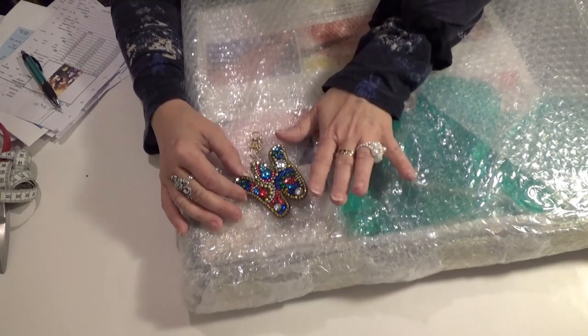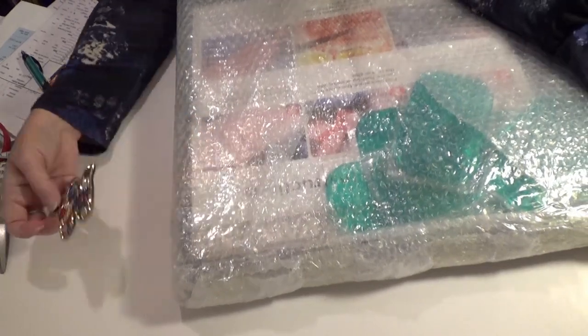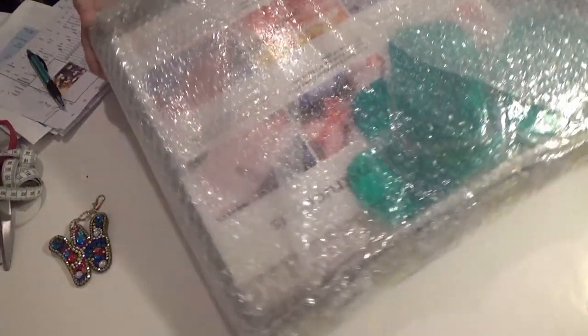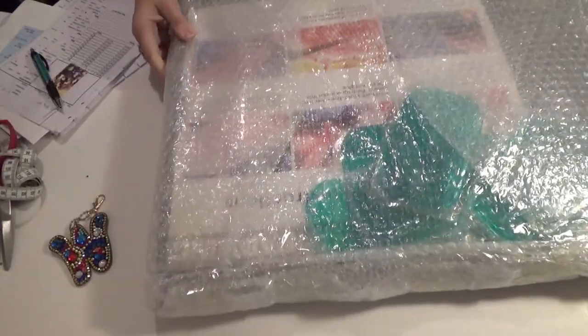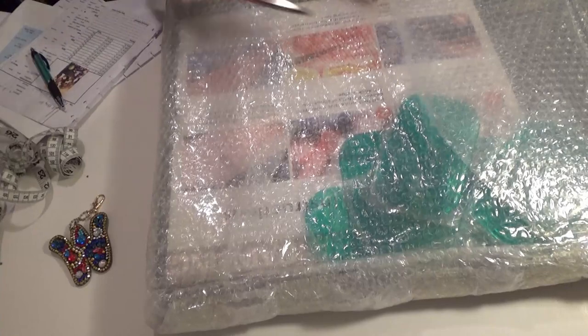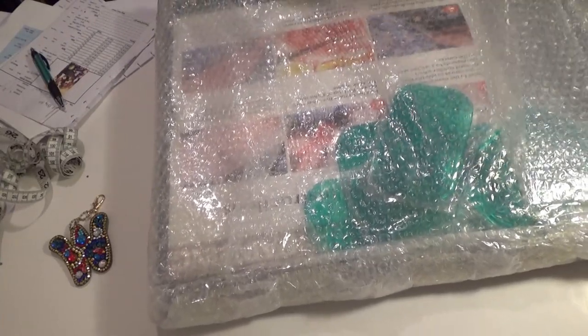Right now I'm still concentrating on my diamond paintings, and this one came in a box. Look at this box — you can't see it all, but it's huge! It's all full of bubble wrap, so I'm going to have to cut my way into this.